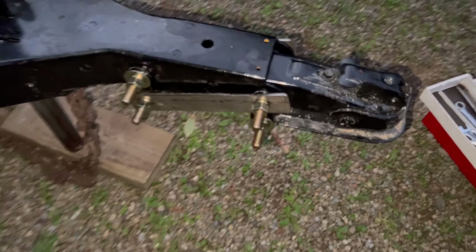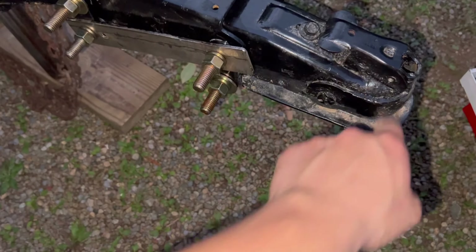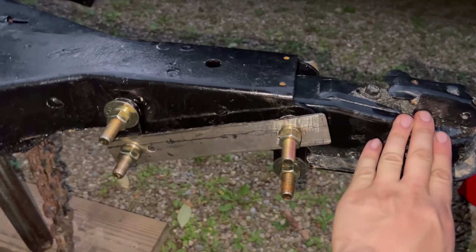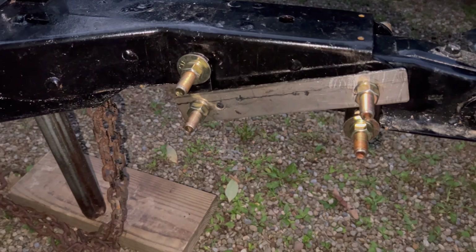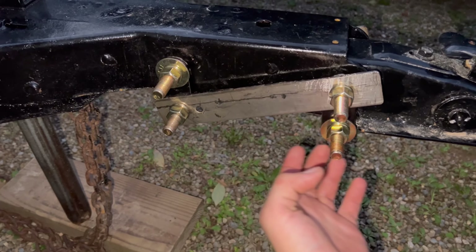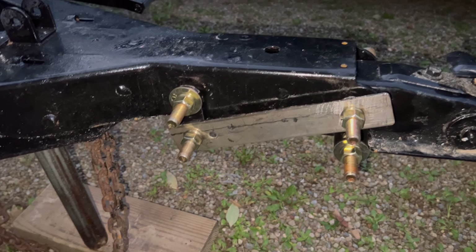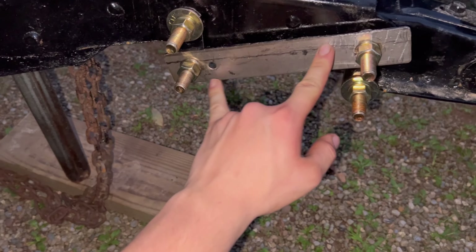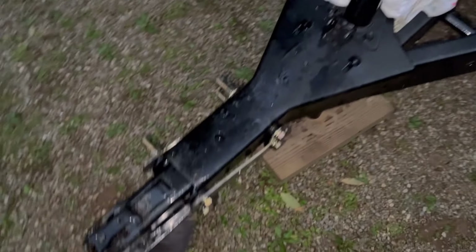All right guys, so I just finished the hitch. It's a little dirty from cutting all the wood. This hitch is separate — that's because when they had the hydraulic brakes, it would swing back and forth activating the master cylinder. So all I did was take this bar, connect the bottom and the top so it won't shift back and forth, and use the grade eight bolts to secure it in place.